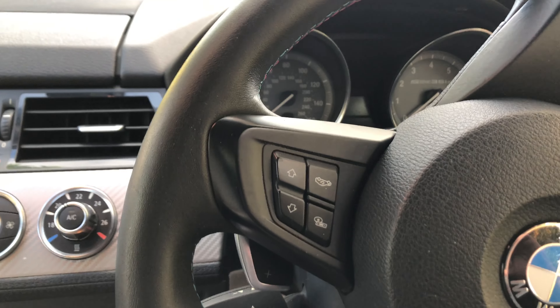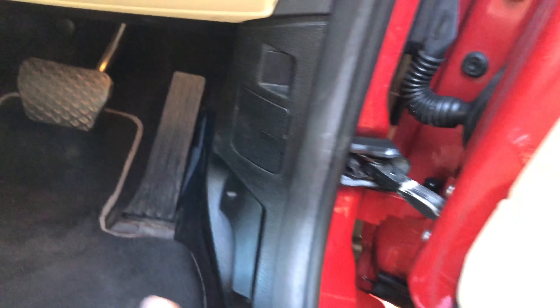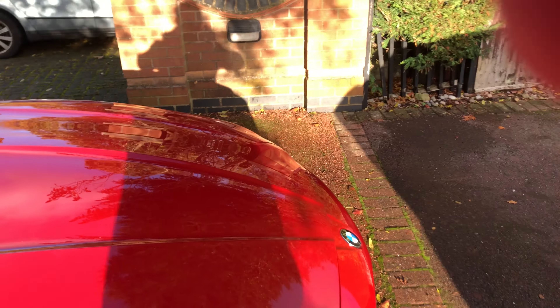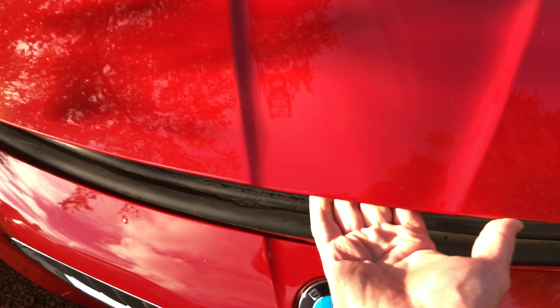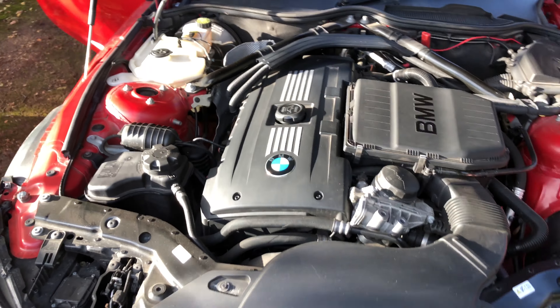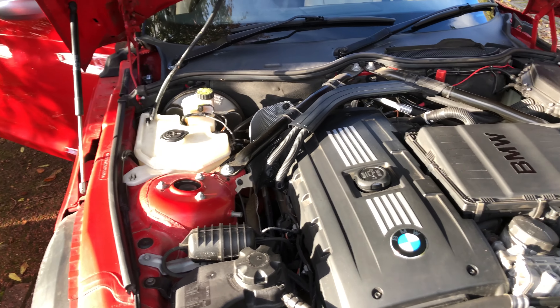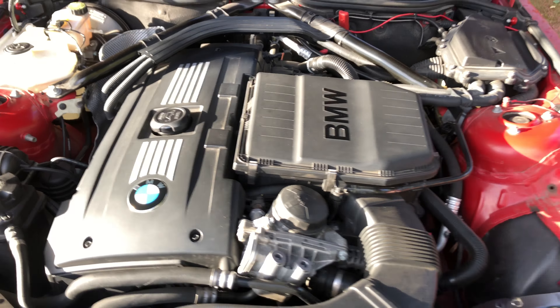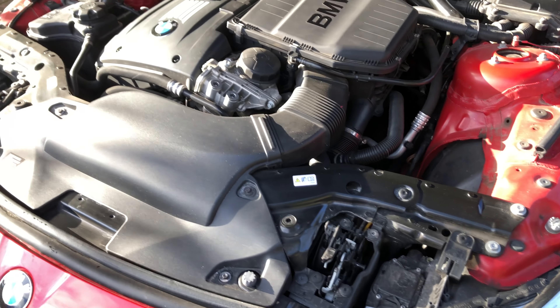It's also got auto-dipping main beam. I'll start the car in a moment so you can have a look. It's in really nice condition. Let's put the bonnet up. Looks like it's going to rain as well, and this car has never seen a rainy road since my ownership. There's the engine — I wipe it down quite regularly. I know some people go to massive extremes, scrubbing and polishing them, but I don't quite go that far. It's all in lovely condition.